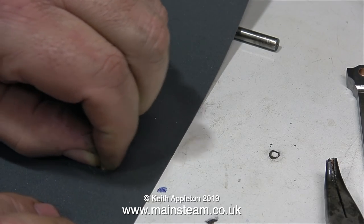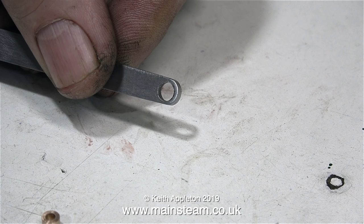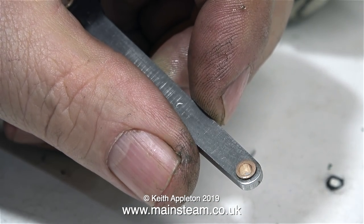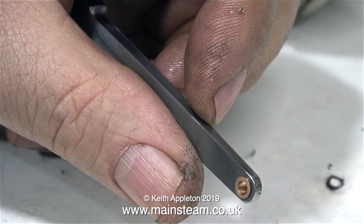I've also made the small end bush, which is really too small to see — oh, there it is at the bottom left of the picture. After applying some Loctite to this bush I fit it in exactly the same way, although as you can see I've left a bit protruding from each side. This will fit perfectly into the crosshead once I've machined it.